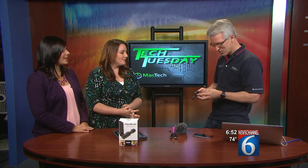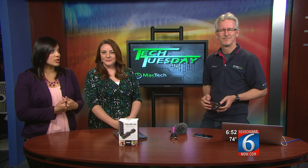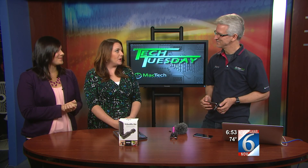Thanks so much for being here, Terry. If you have questions for our Tech Tuesday segments, you can send them to our Facebook page or tweet them at us, and we'll answer them every Tuesday on Tech Tuesday. See you back here next week.